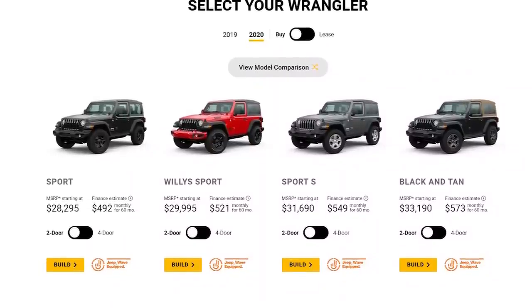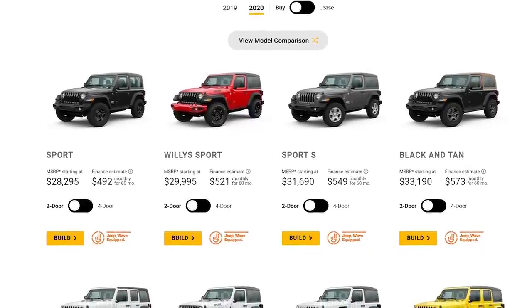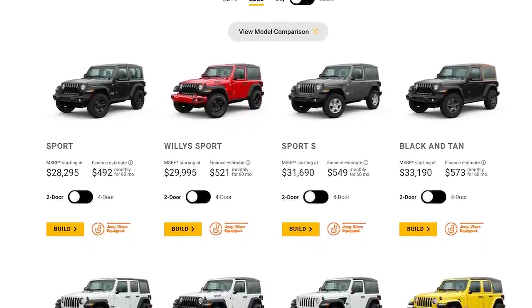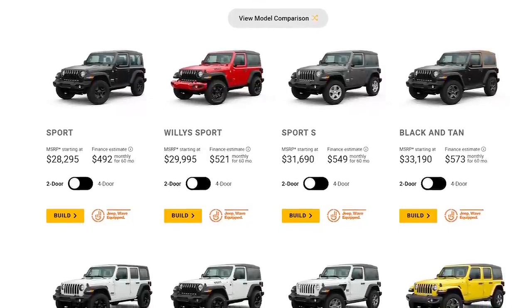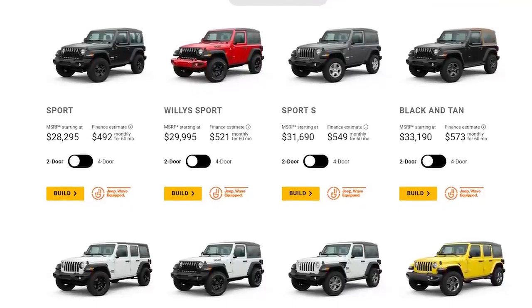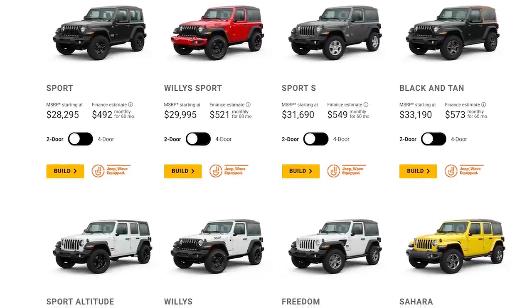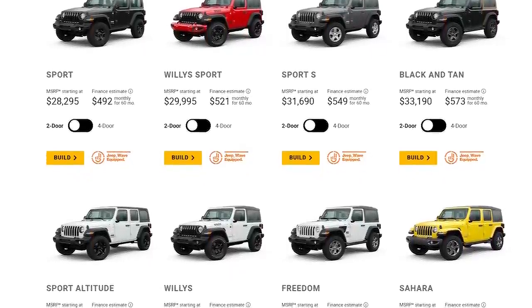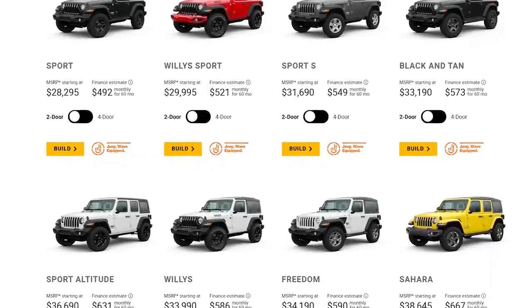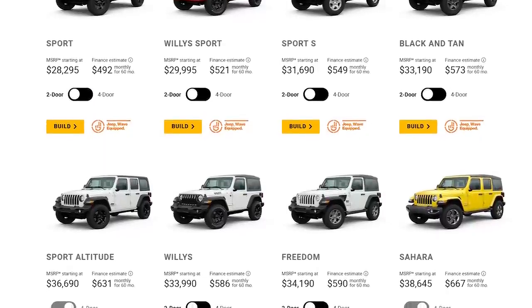Where is this going to be priced? The biggest competitor is obviously the Jeep Wrangler, which starts at about $28,000–$30,000. The base trim has a 3.6 liter V6 making 285 horsepower and 260 pound-feet of torque. I think Ford is going to come in with very similar pricing. With the Jeep you can get it way up into the 50s, and my guess is with the Bronco, with all the options available, you'll be able to get it up there as well.